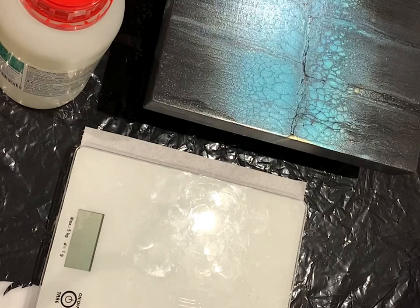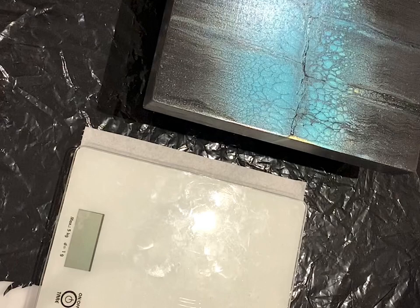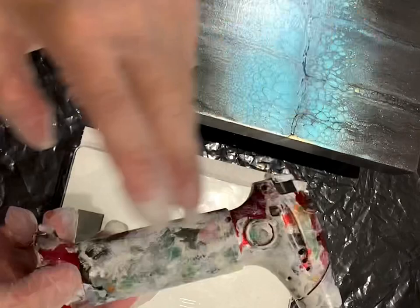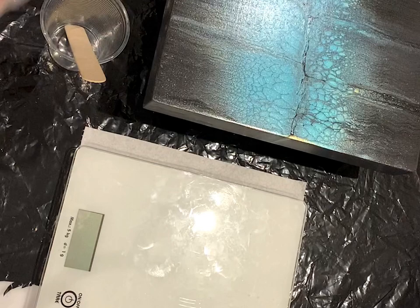All you need now is your kitchen scale, a plastic cup, and a scoop. And later, to pop the air bubbles, we need the torch. So let's just start.